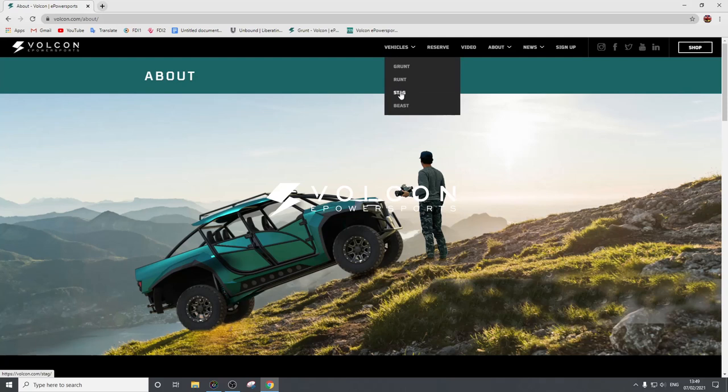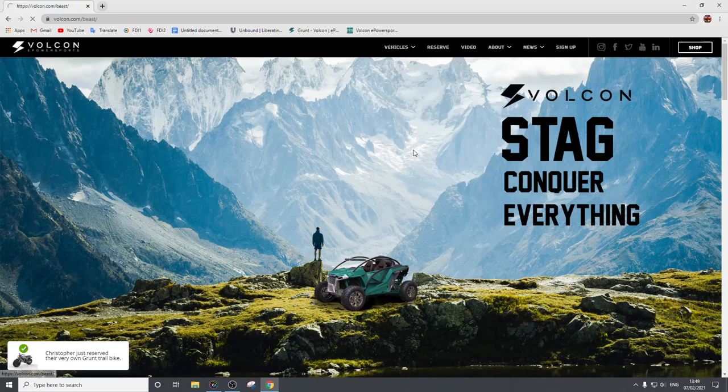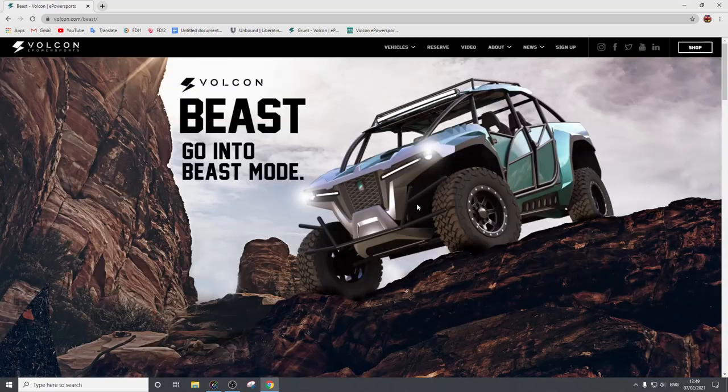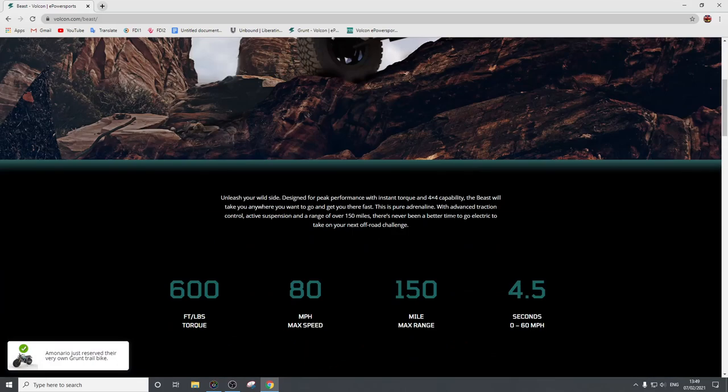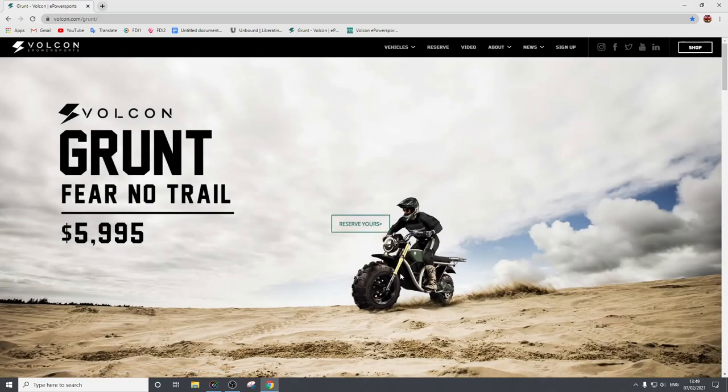Moving on from that, later on this year they're looking to start producing and shipping the Stag, which is an off-road buggy — all electric. Then they've got the Beast, which is kind of like a cross between an off-road buggy and a utility vehicle with a truck bay in the back. But we're not looking at those today. We're going to specifically look at the Grunt, because this is the one you can actually pre-order right now, and it's the one that caught my eye as interesting.